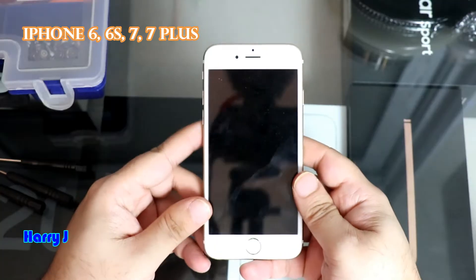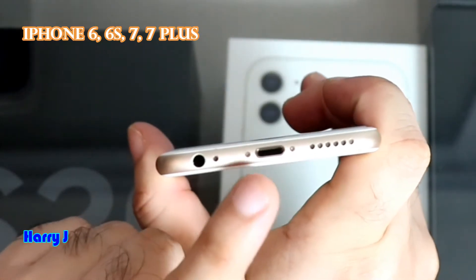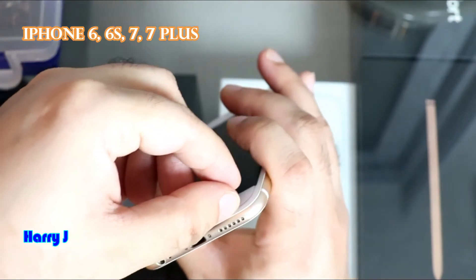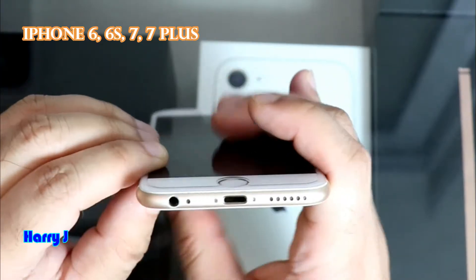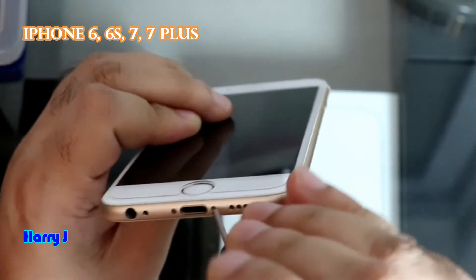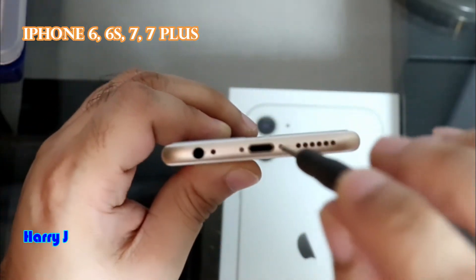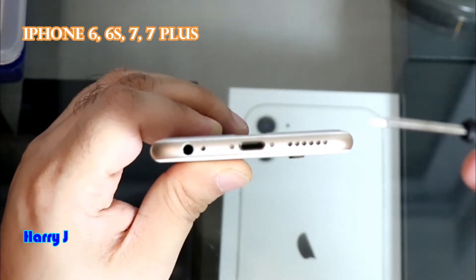On this phone we have two screws at the bottom. One and two. If you take these two screws out then you have to take out the display. It's not going to be easy — it will take some force. Now I'm going to take these two screws out. This is the star screw, and this is the star screwdriver.